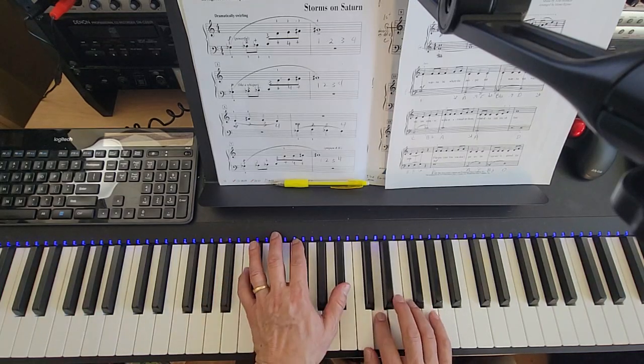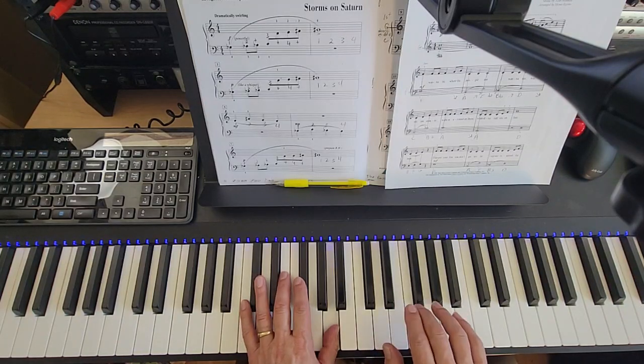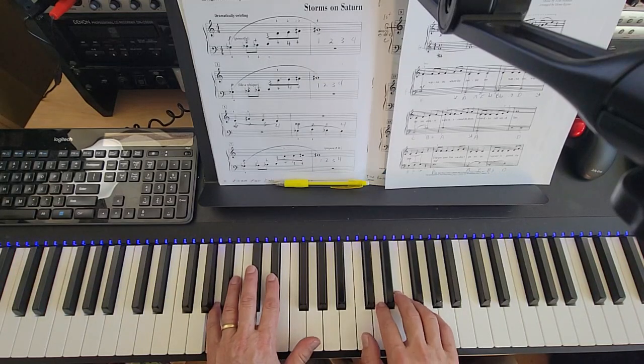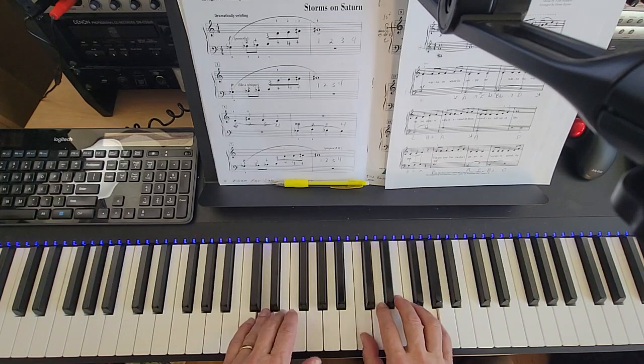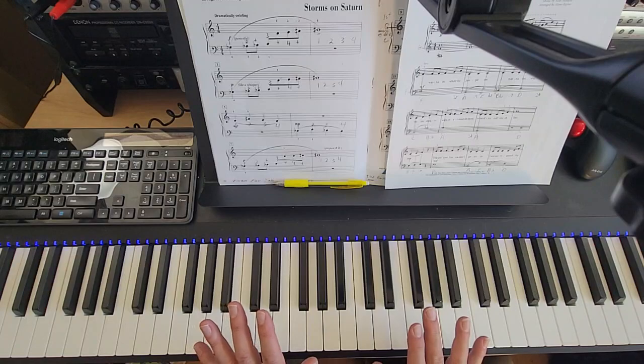One, two, three, four. One and two, three and four. One and two, three and four. One, two, three, four. One, two, three, four. That's it.